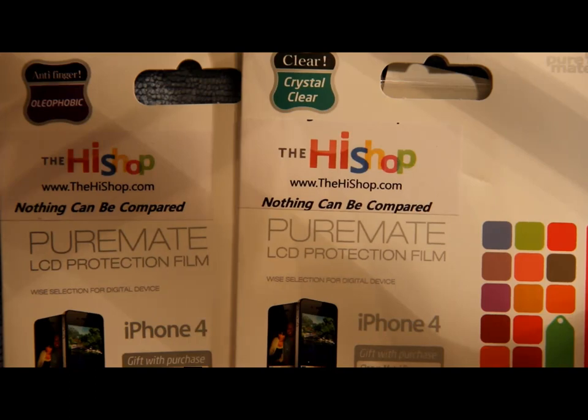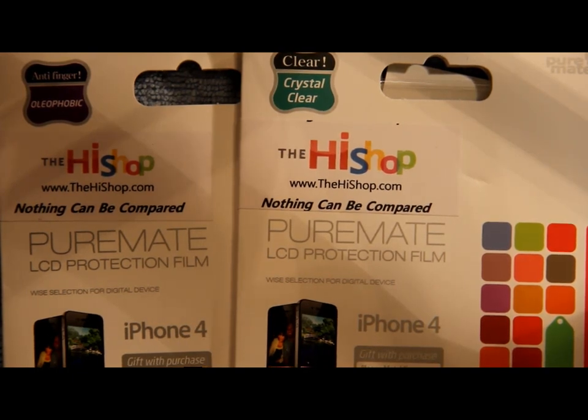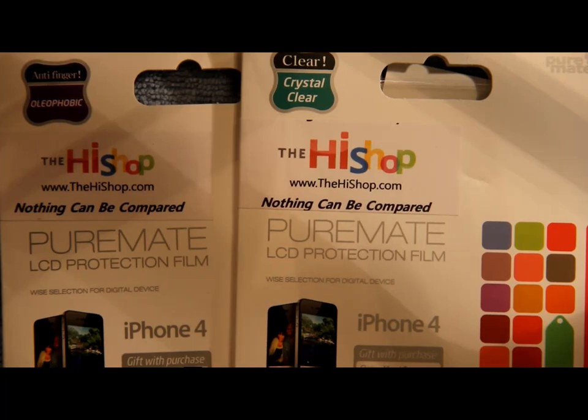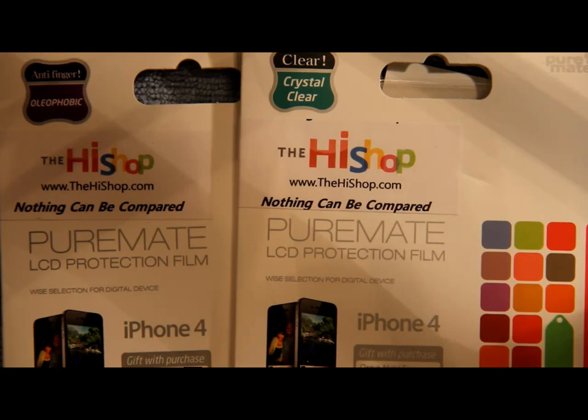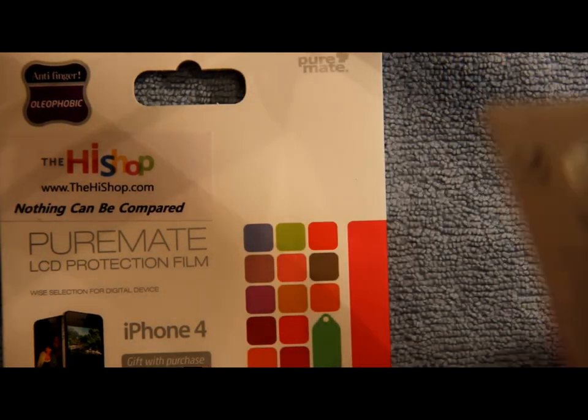Each one of these packages comes with two sets of screen shields, so you're good for two sets when you purchase this. I'm going to show you guys exactly what you get in the package. This is for the iPhone 4, and you can go to the website — they have all different types of screen shields available.